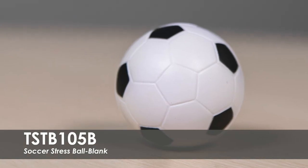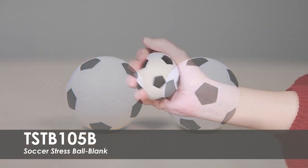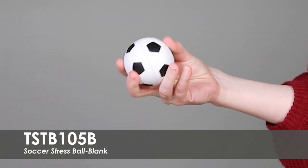This video spotlights our Blank Soccer Stress Ball. This stress ball comes in a classic soccer ball pattern and is made from a strong polyurethane foam that is created for athletes and athletic trainers.